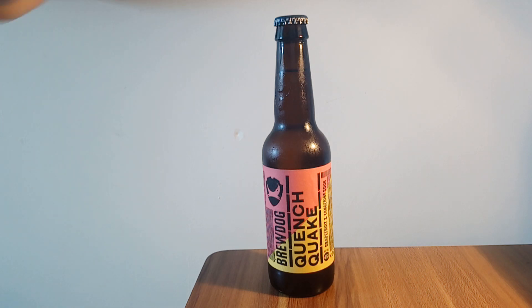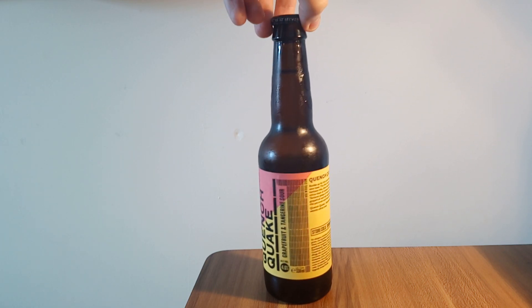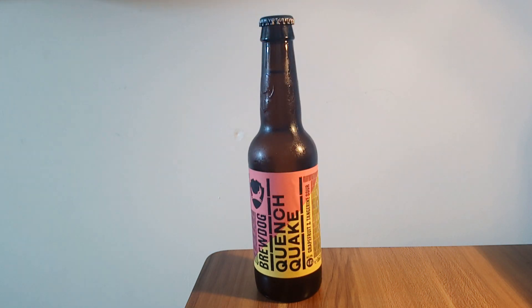So today it's Quench Quake. If we have a look at the bottle, it says on the side that it's a grapefruit and tangerine sour. And it is an incredible beer, if I'm honest. But the thing that first drew me to it when I was looking for other beers in the shop was the colours on the label. Quite normally for BrewDog beers, they have just like a wall of text and simple colour schemes. The actual labels aren't incredibly innovative and they don't have a lot of visuals to grab your attention. However, with this one, the unusual colour scheme of the juxtaposed pink and yellow really did catch my eye.